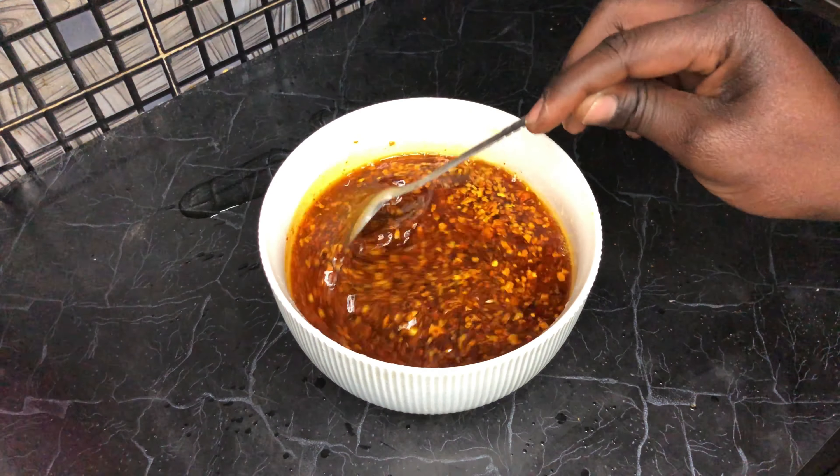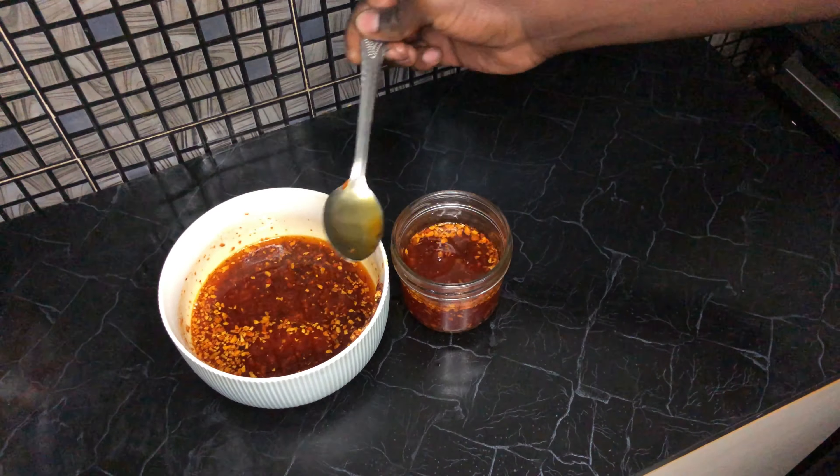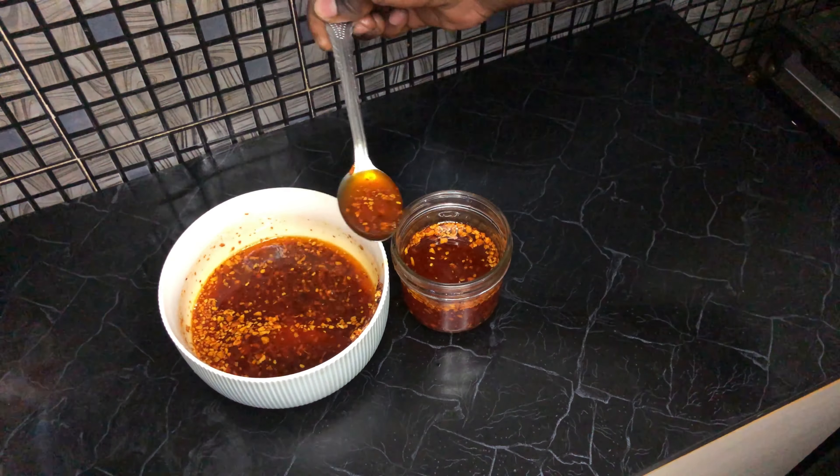I mixed everything well so the flavors mingled and married, then transferred it to some glass jars for storage.